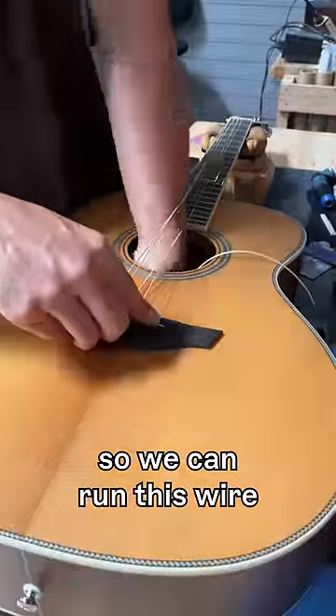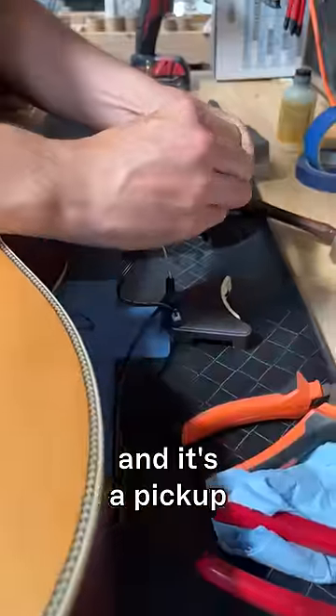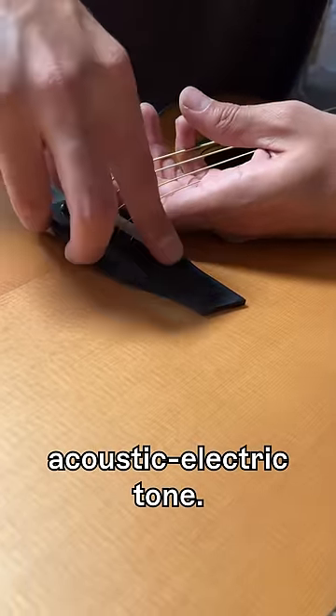First off, we'll drill some holes so we can run this wire underneath where the saddle will go. This is called a piezo — it's a pickup that translates vibrations into sound and gives you that classic DI acoustic electric tone.